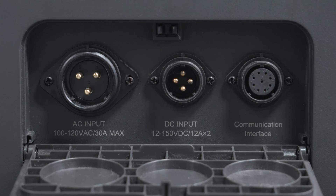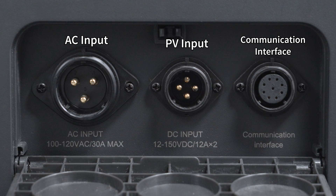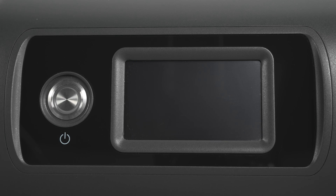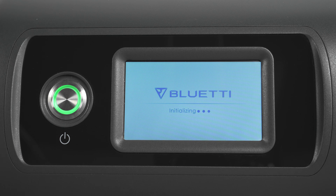There are two charging ports for AC input and PV input. The communication interface is for binding use, and its main switch is in the back. You can also long press the power button to start up the EP500 Pro.